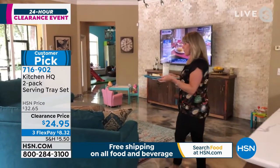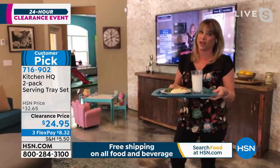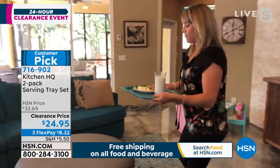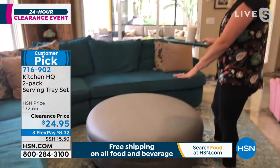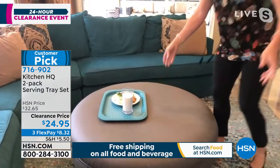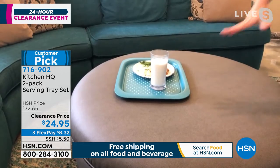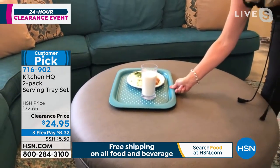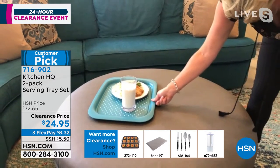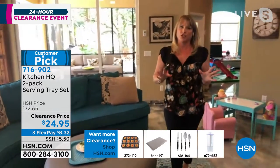You have that nice hard surface. We've got this ottoman, which is really practical with kids — the coffee table is always a worry that they'll fall and hurt themselves. So we have this ottoman, but when you're sitting on the big couch, where do you set your drinks? Nowhere — until you have the hard tray. Now the hard tray can go on that soft surface and it's not going anywhere, it's not going to slip or fall. This is just a practical idea by Kitchen HQ.